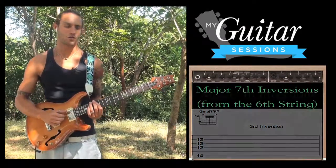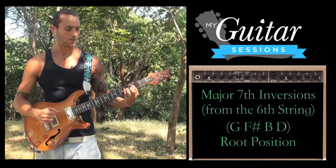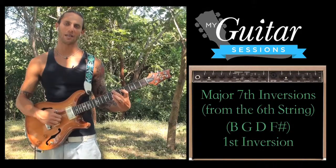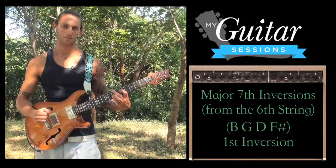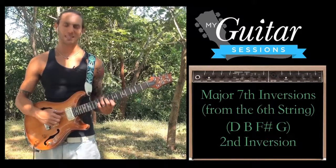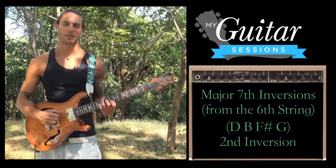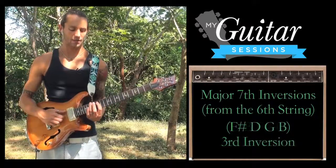Now let's go through those real quick. G major 7 root position. G major 7 first inversion, which is B in the bass. G major 7 second inversion with the 5th in the bass, D. And G major 7 third inversion with the 7th in the bass.